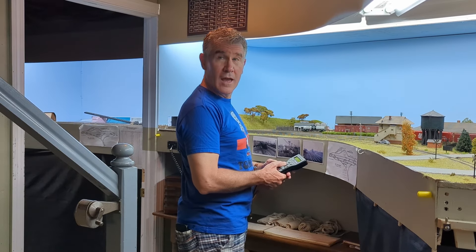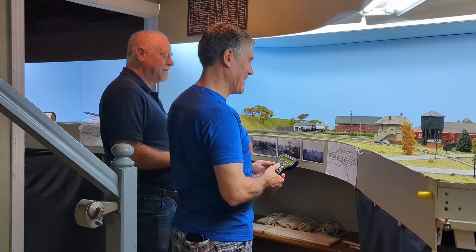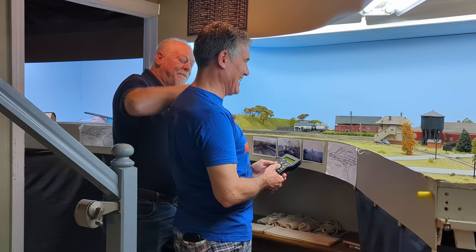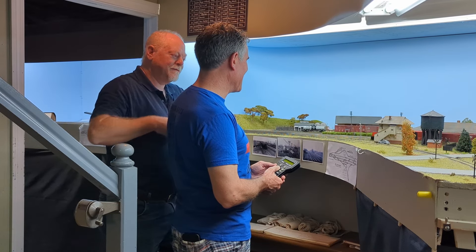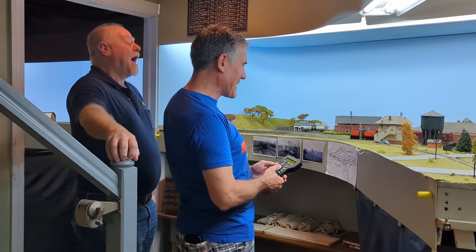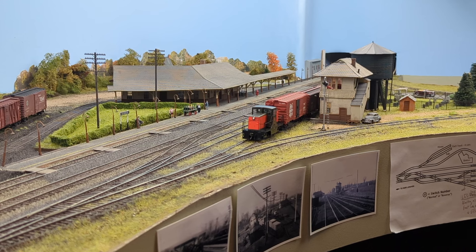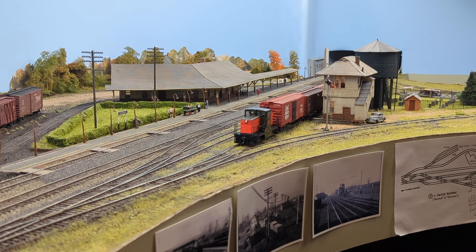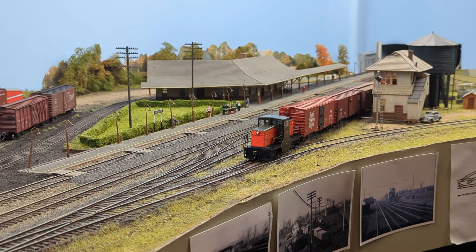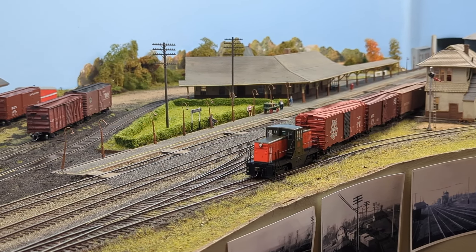Hey Chris, you said you had something new and I brought something too — I've got the new 44-tonner. How did you get yours before I got mine? I know somebody else, I guess. Check it out — look at it go over the gras build right away, not a problem. That is very, very cool. So nice to see it in person instead of staring at it on the computer screen, and so nice to see it operate on the layout. It looks exactly where it should be.